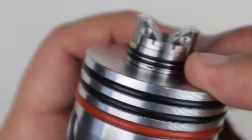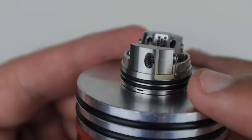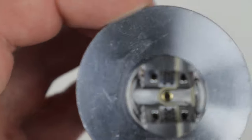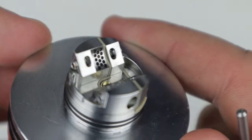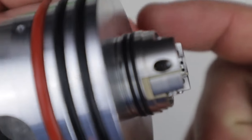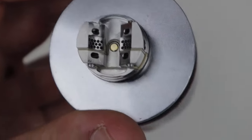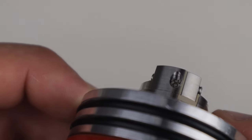Coming to the deck, the allen key they include goes for your grub screws on the side. There's a double thick O-ring here. You can see the PEEK insulator running on one side of the deck, meaning these are your two positive posts and these are your negatives. Your coils are just going to lay right over this airflow like so — you can see it's got a honeycomb airflow in a half-pipe style. It's a pretty cool-looking, unique airflow design.